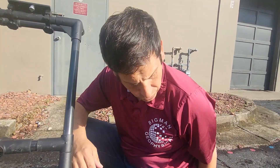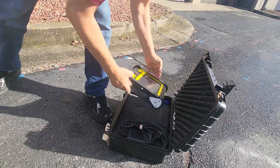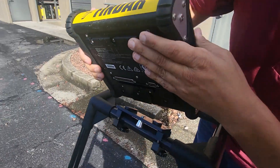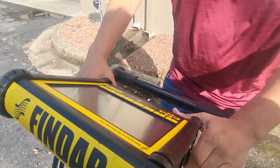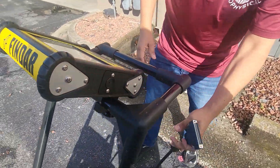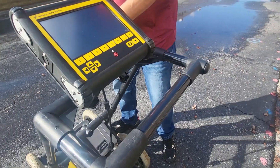The last thing we have to do is take the data collector, which is here. You just slide it in underneath — and there it is, it's in. Then finally we're going to plug in the data collector to the radar.